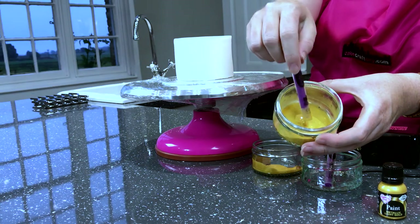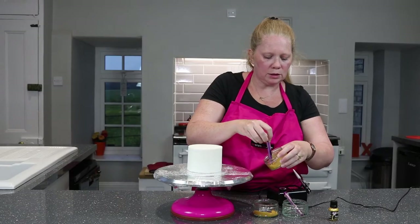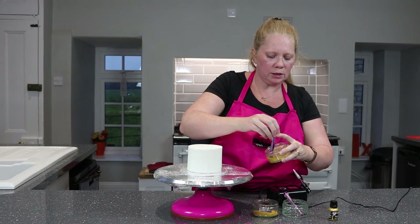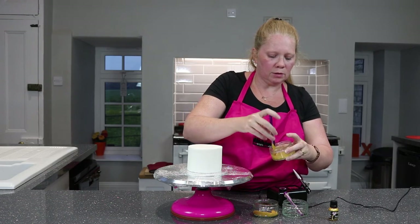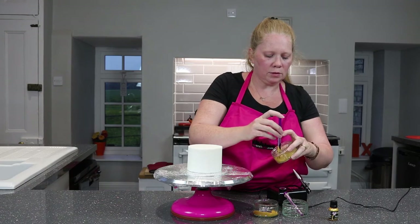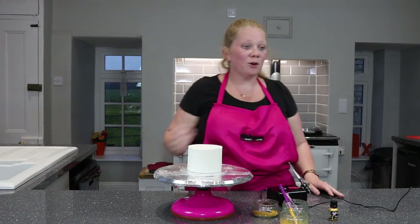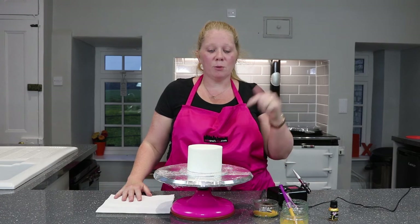As you can see, that's all nicely mixed in. Simply using the syringe, we fill it up and now we're ready to airbrush.